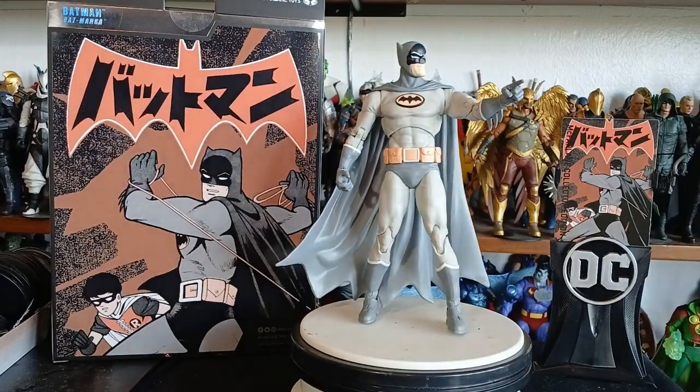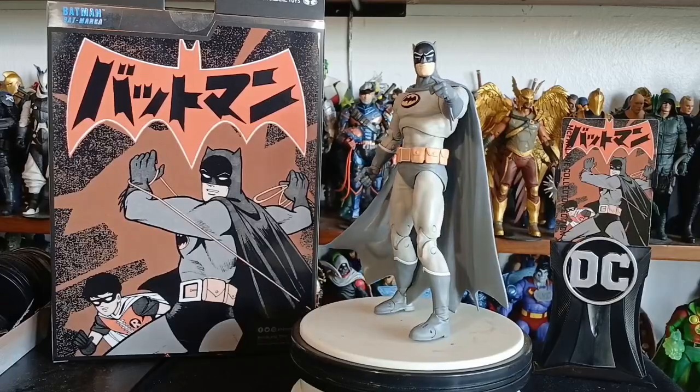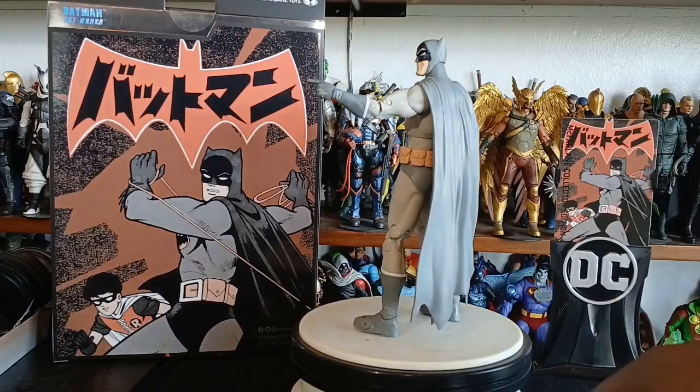We still got these plastic stands — I have a whole bag of them, literally a bag. If anybody wants them, I will be selling them on Mercari, because I ain't giving nothing away for free.